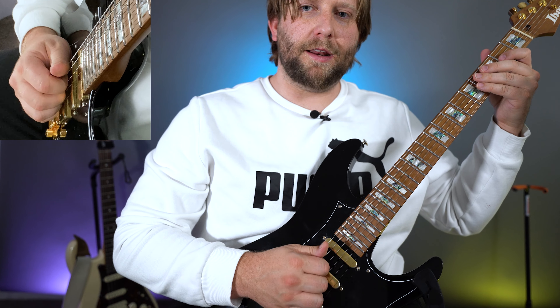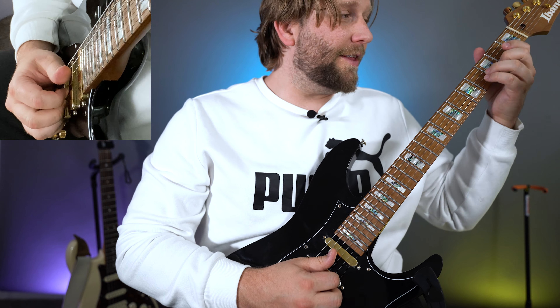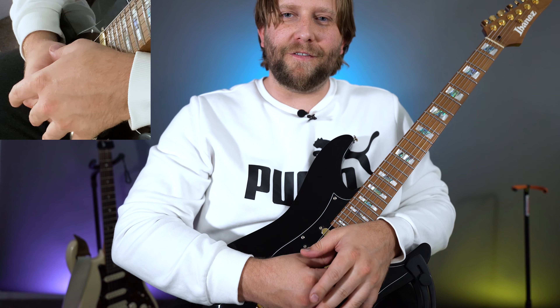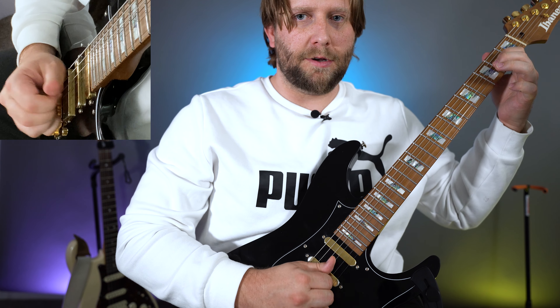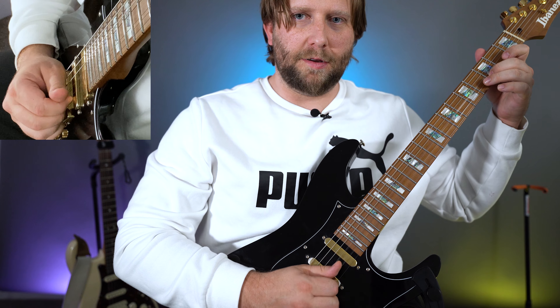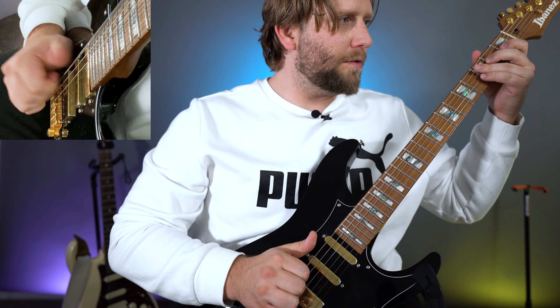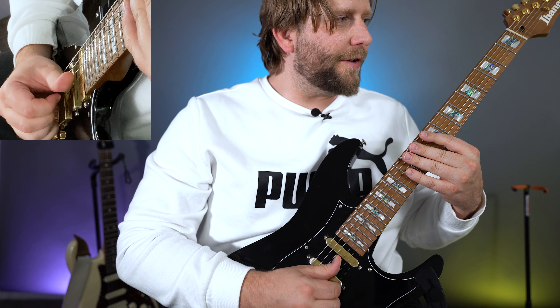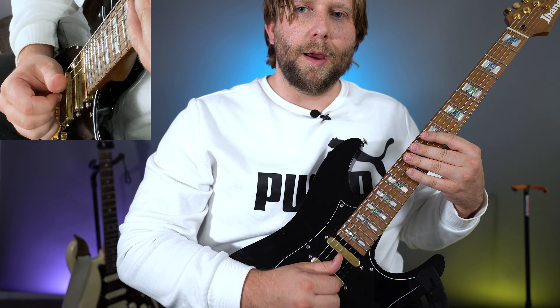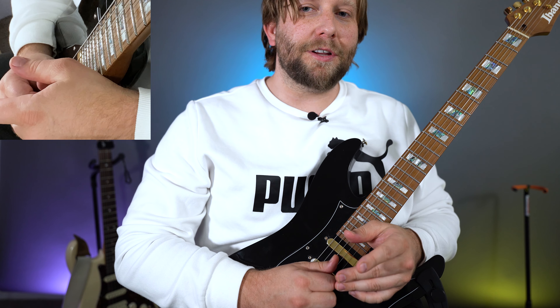Then you start over and do that again. Instead of stopping, you go into the Stevie Ray Vaughan lick — it's lightning fast and it sounds like this. By now you've already memorized the tab. The way to master this lick is: number one, you only need to use your two fingers. However you want to finger the lick, whatever's most comfortable. But make sure the very last note is a hook right before the slap again.